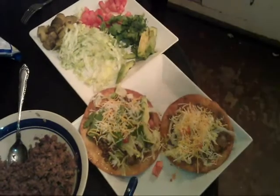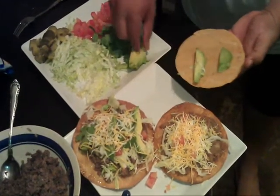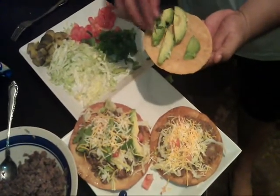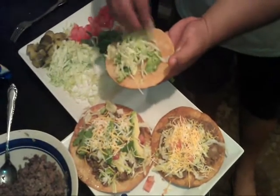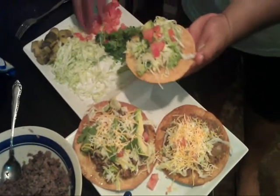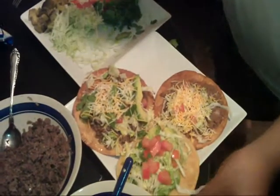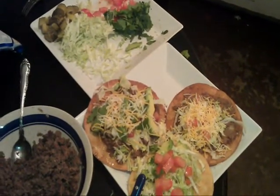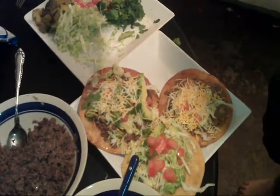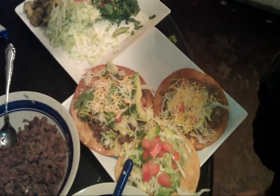I'm going to make one more example — this is just like if you don't want beans and meat. Take your avocado, just put it on there, lettuce, tomatoes — that's really good there too. Salt and pepper on that, from high above. And you have three examples.